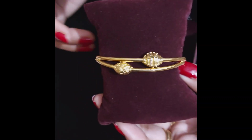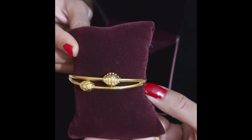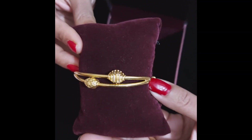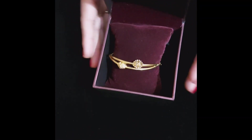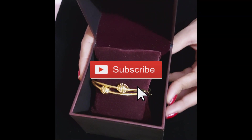If you want more details or you want to buy it, do let me know and I will share it with you. I hope you liked this design. If you liked the video, please like and subscribe. Thank you.